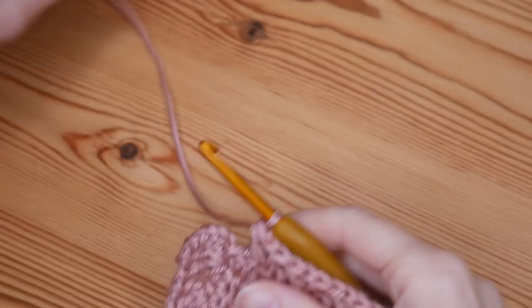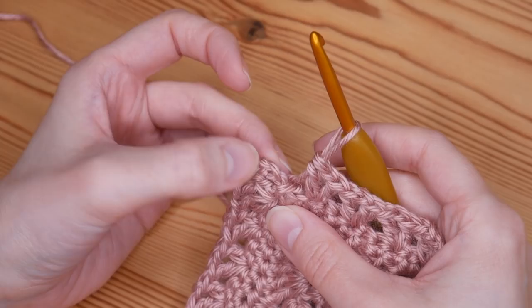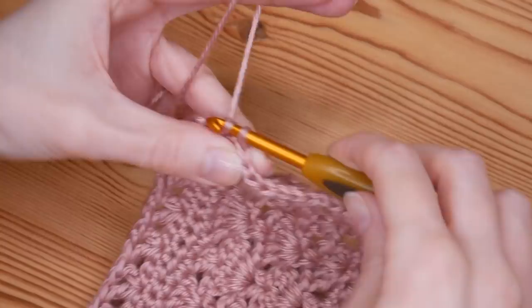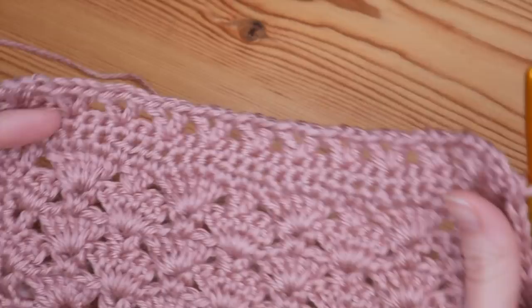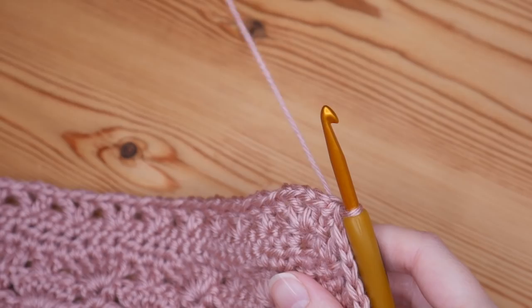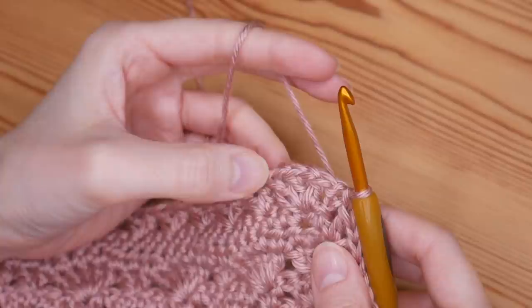I'm back to where I started, done my final V stitch and ready to close. At the beginning of the round we did a chain three — the first two chains count as our first treble and the third chain is the chain one — so slip stitch into the second chain to close. That is how you should be looking after your first round of V stitches. You can do as many rounds of V stitches as you like if you want to create a super fancy one — I'm just going to start now with my next and final round of V stitches.